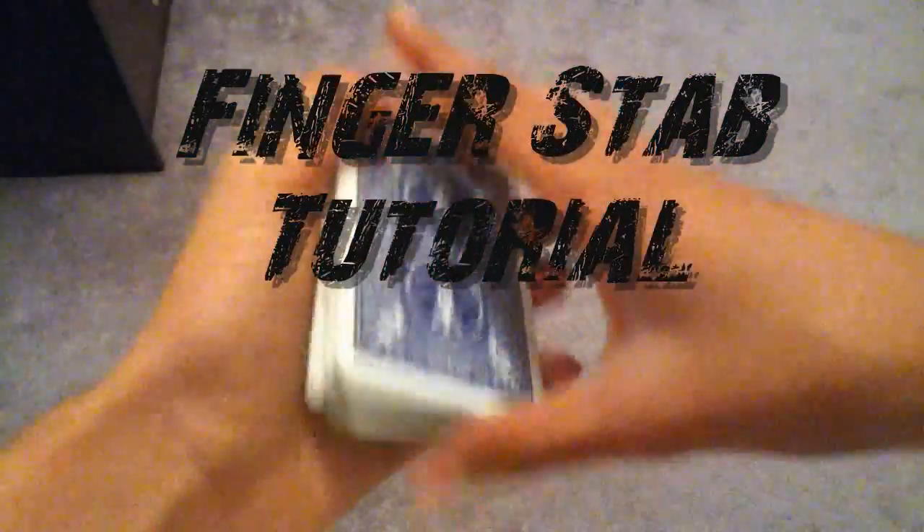This is the tutorial for Finger Stab. If you have not seen the performance, just click on the link on the screen. Please watch the performance because if you watch the tutorial first, you won't think the effect is that great. When I first read about it, it didn't seem as powerful, but when I tried it on myself, I thought it was a nice visual effect. So please check out the performance first.